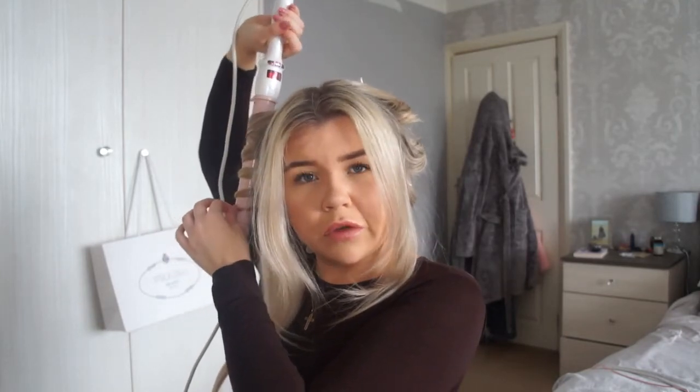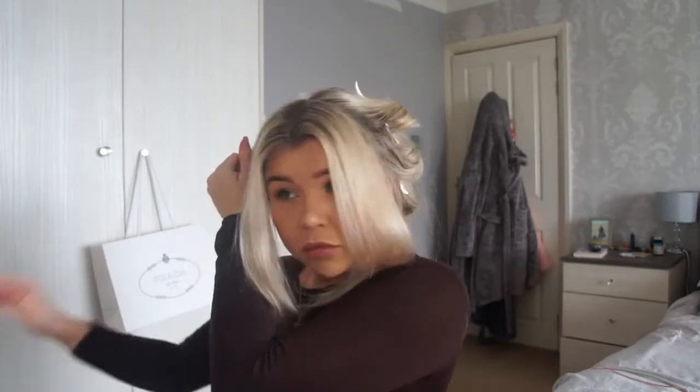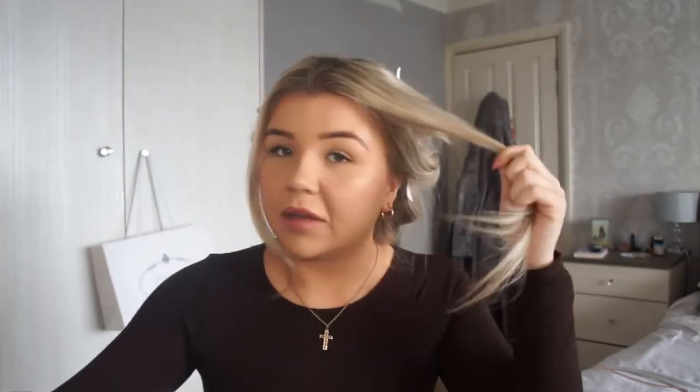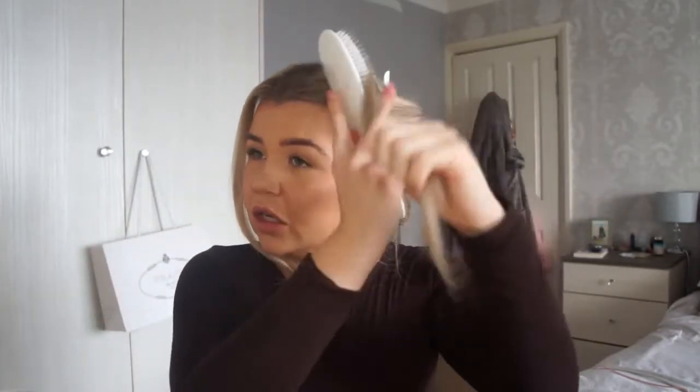I'm going to keep taking pieces of hair and curling away from the face. I'm leaving my front bits because I always do them last — I pin them in place with a bobby pin, it's very different to how I do the curls around the back of my head. So now I've got the full head done, it's literally just my front bits left.